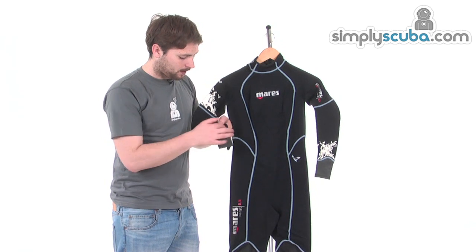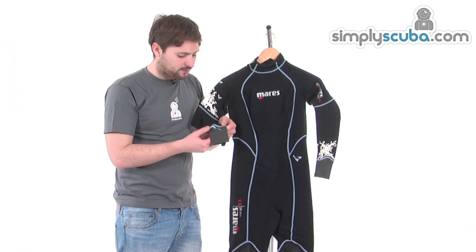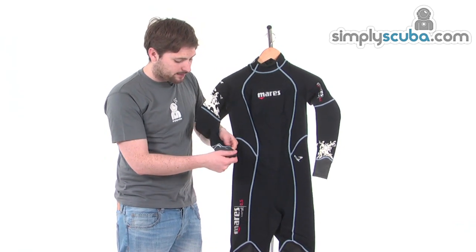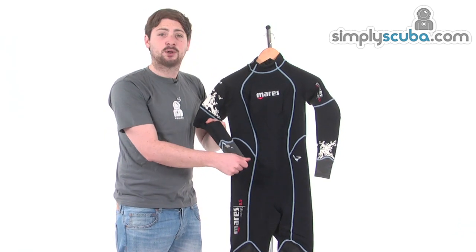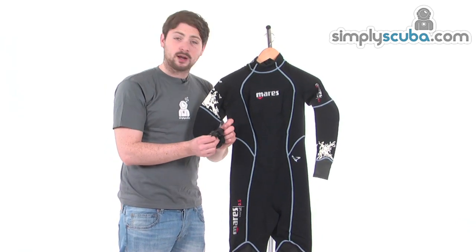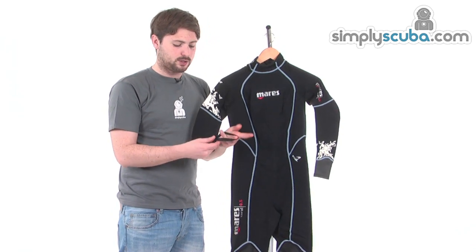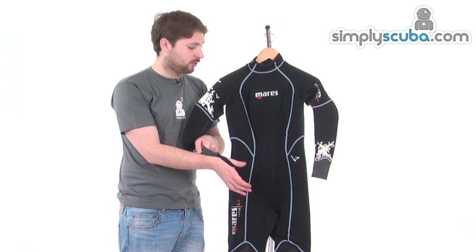Down on the cuffs, there's an elliptical stitch or seam which makes it a lot easier to get the suit on and off. Because the elliptical seal is spread over a larger area, stretching it to put it on doesn't damage the seam, so it lasts longer. There's also a double fold around the cuffs for comfort, and a little thumb loop inside to stop the suit from riding up when you've got it on.